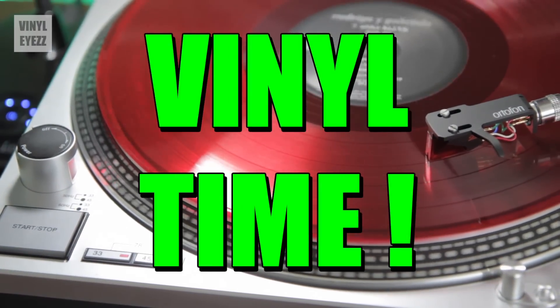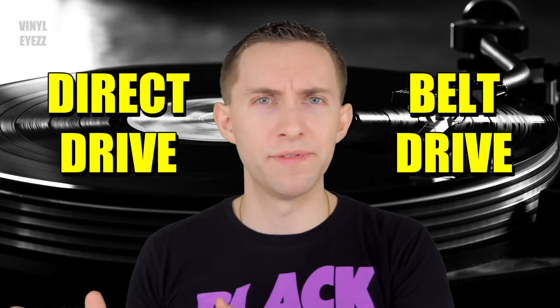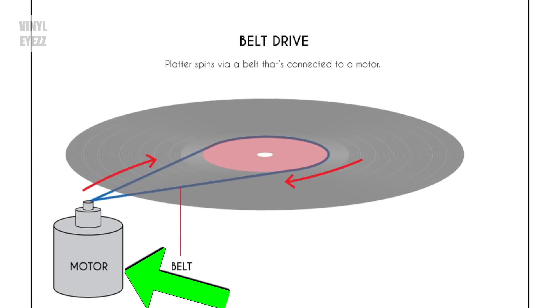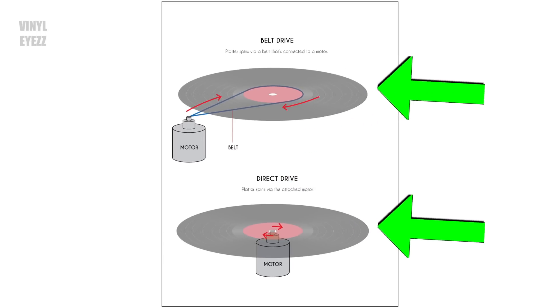Okay, now on a much lighter note let's talk about turntables. There are two main types: direct drive and belt drive. Direct drive means that the motor is directly underneath the platter, and belt drive means that the motor is off to one side and spins the platter using a rubber belt. Basically both of these methods do the same thing — they spin the platter, which allows us to play the record.